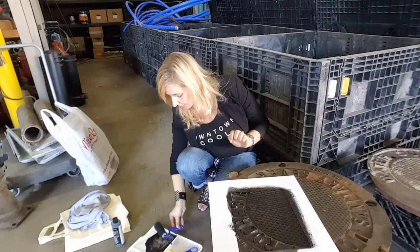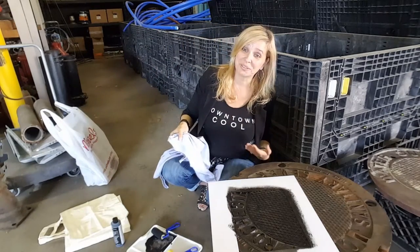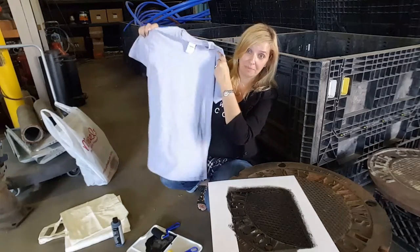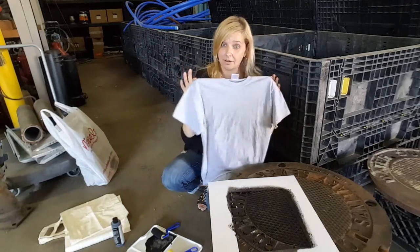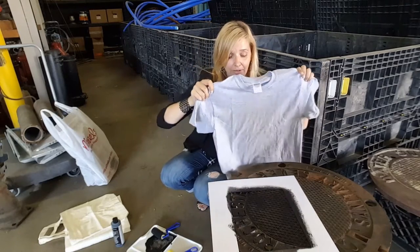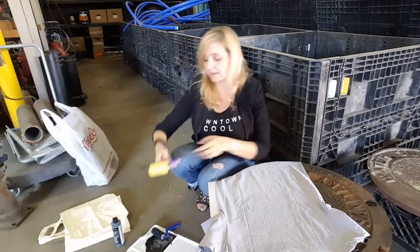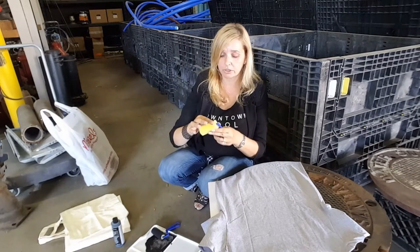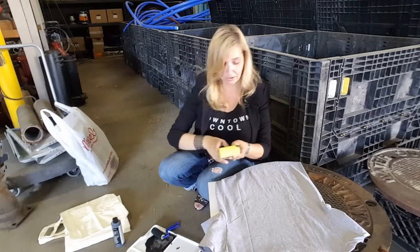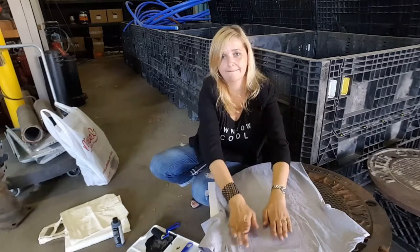Alrighty, there we go. Next, I went ahead and got a t-shirt — gray, although my signature is black, but black on black isn't really going to work, and I wasn't confident this was going to show up on white either. So I've just got a plain old t-shirt. What I'm going to do is lay it down on top of my paint and take my clean ruler — which was clean until I just got black paint on it.